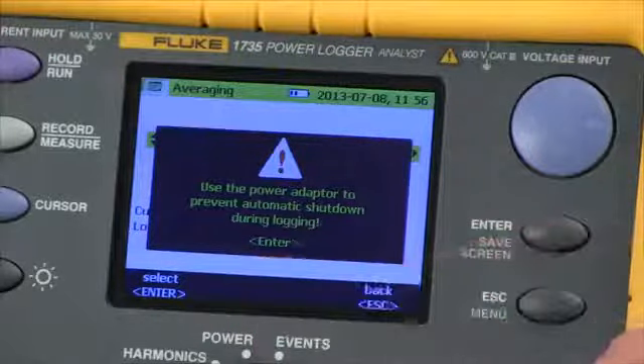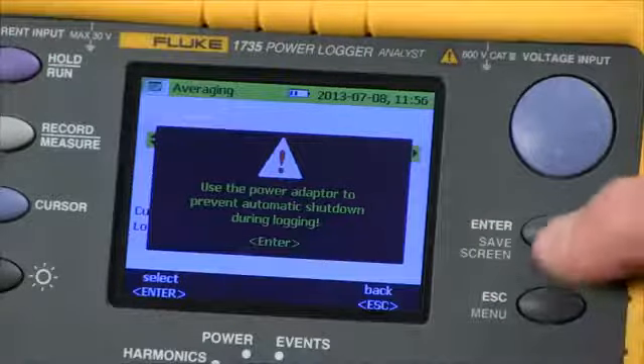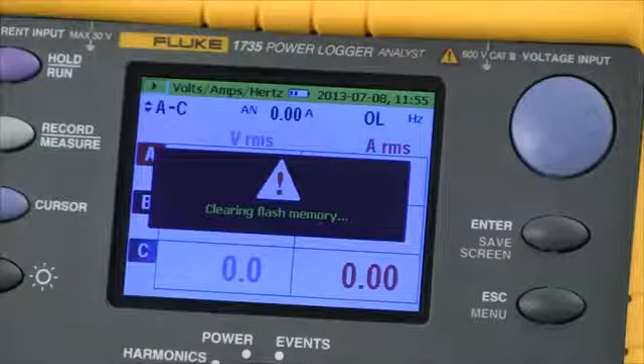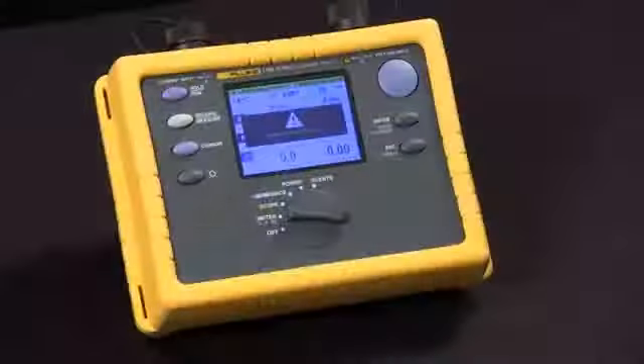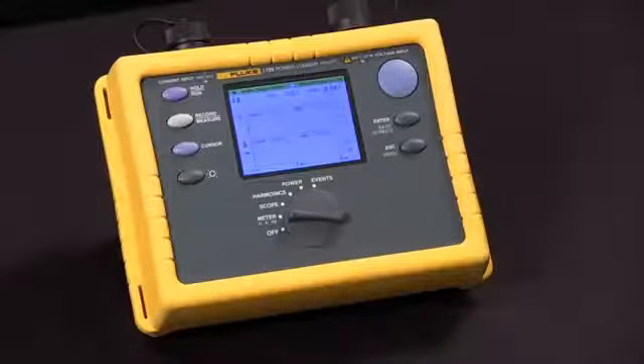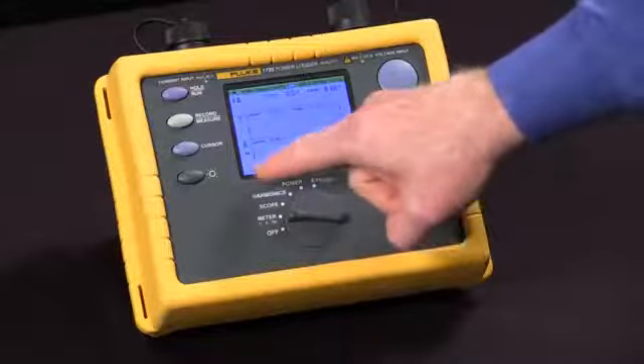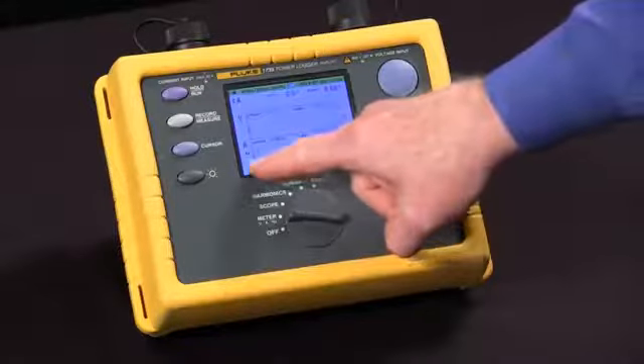It says to plug in the power adapter. It clears the memory and then it starts recording. We'll actually see a screenshot of a trend plot going across the screen that shows our live values.